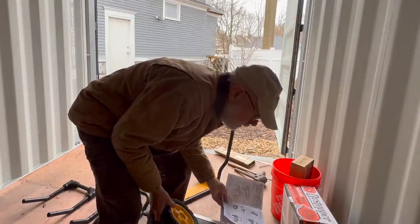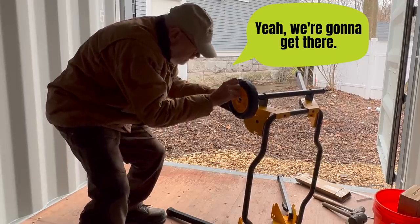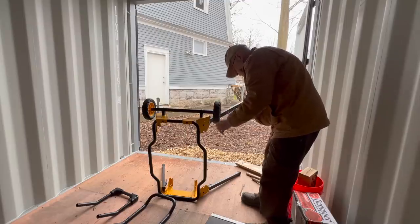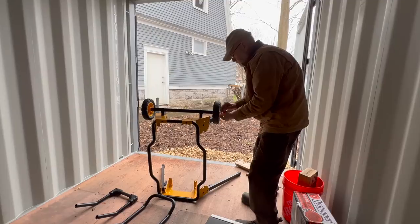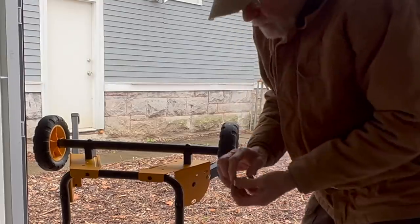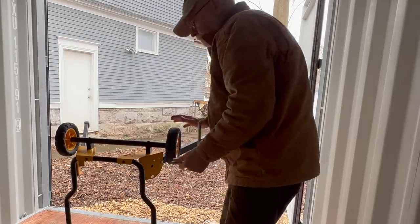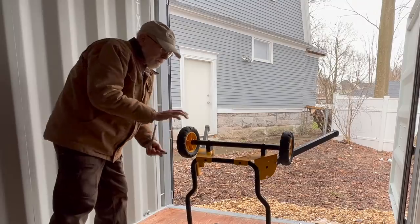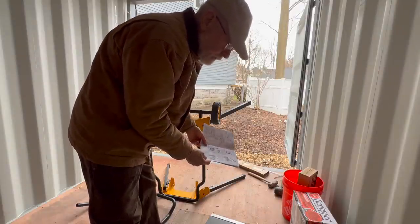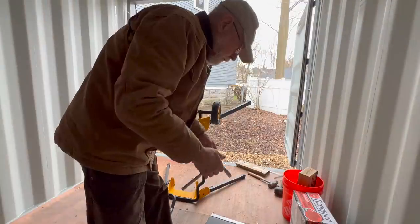Should be a washer, but there's no washer. Yeah, we're going to get there. I'm going to go get a socket. 13 millimeter socket to the rescue. They mentioned the washers, they just forgot to enclose them. A kickstand, a tube... Bingo. Bingo. Bingo.